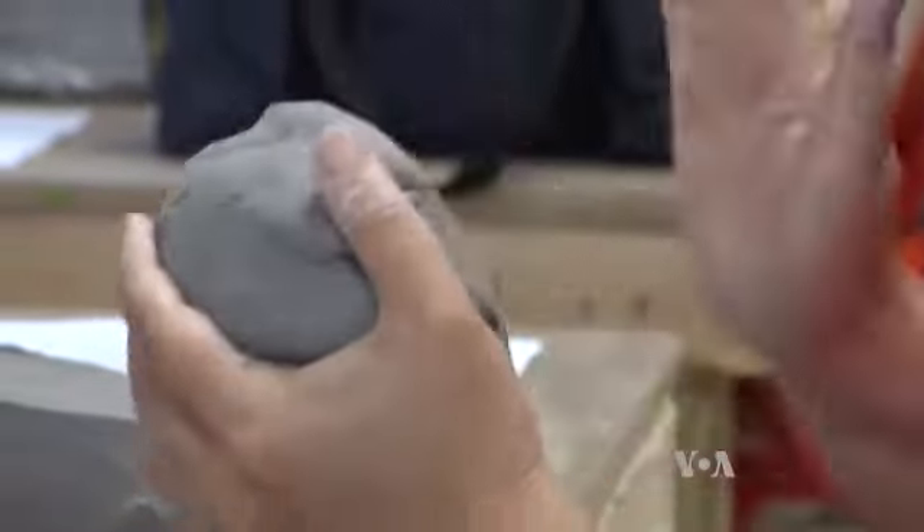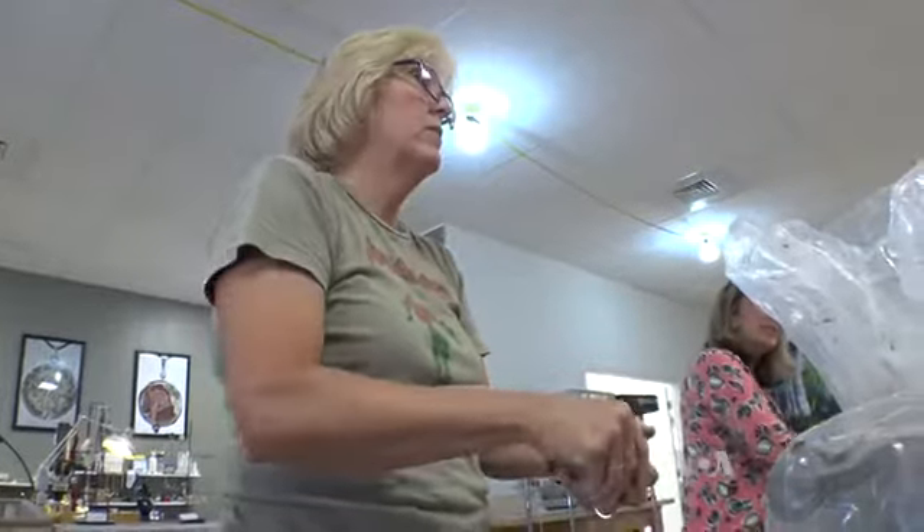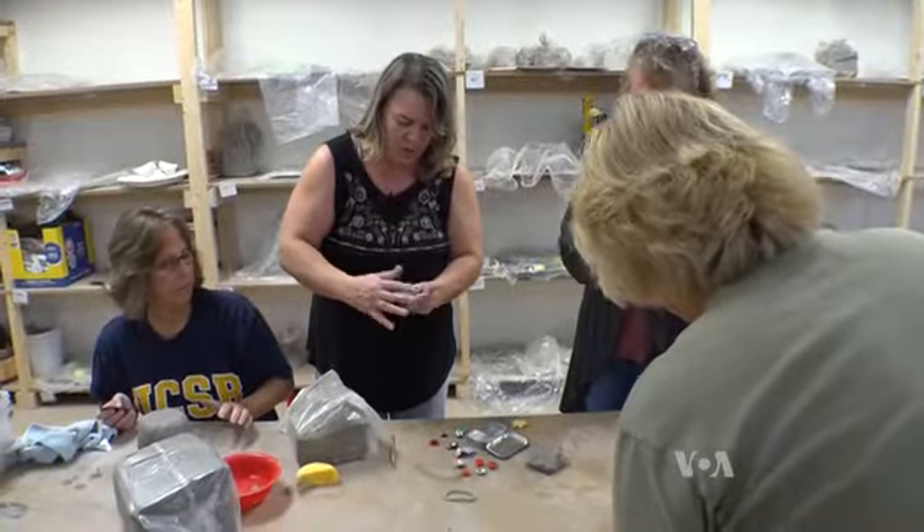The first time might be a little scary. Students are not sure — a little intimidated about how hard to push or how the clay is going to react. But after one time, they get a little more confident. Once you've got the air trapped, you can still sculpt and fix and do what you need to do.